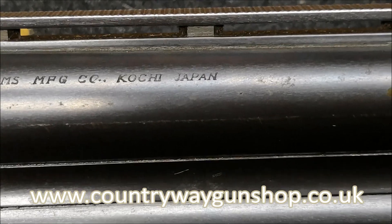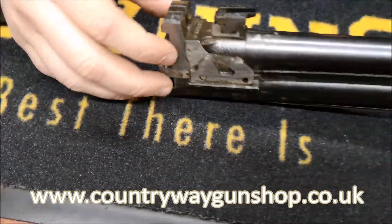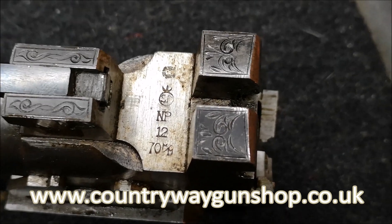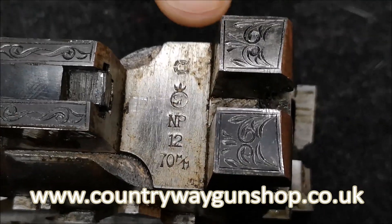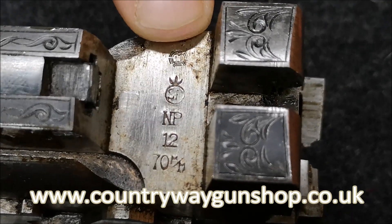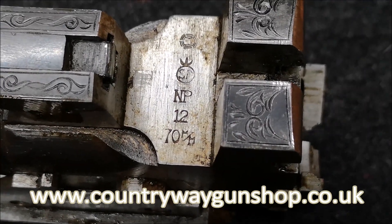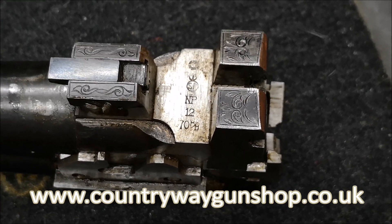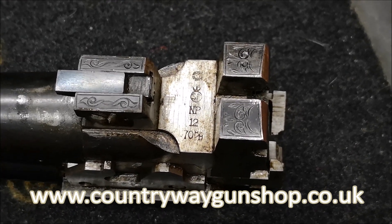Kochi, Japan - that is the first factory location; they moved to a second factory later on. These are the Japanese proof marks. I haven't found a reference book to tell me exactly what they mean, but I would assume this is the provincial proof, this will be the nitro proof. Clearly it's marked 'MP,' you've got your 12 and your 70mm chambers. Without going too in depth, we do not accept the Japanese proofing system because they're not in the CIP or the European Union.